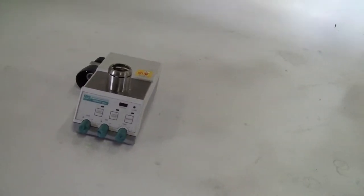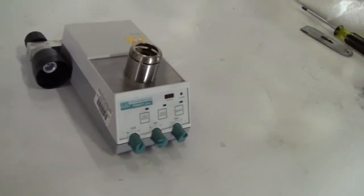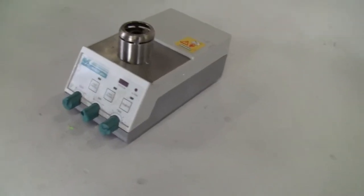Hi, this is Jim from High Tech Trader. We're looking at the Fireboy Plus for Integra Biosciences. It's a Bunsen burner. We don't have any gas here, so we can't hook it up and run it for you, but I'll show you some of the features.